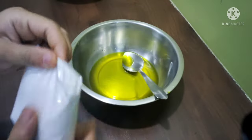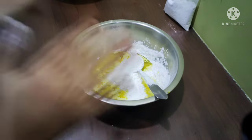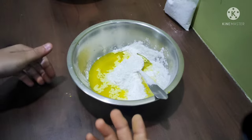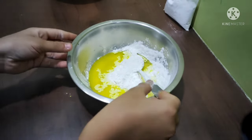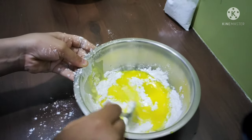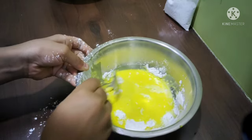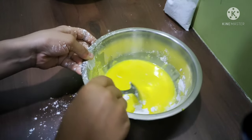Then you have to pour the corn flour. Pour this much first, then according to your water requirement, pour it slowly and mix it well. You can see this is a very bright yellow color and it looks good.